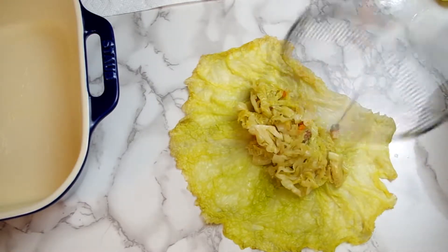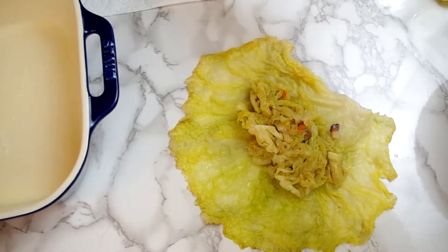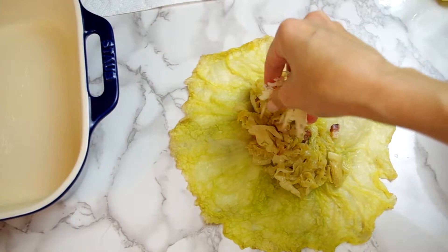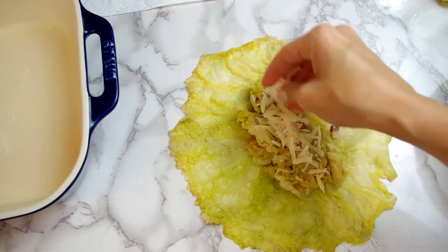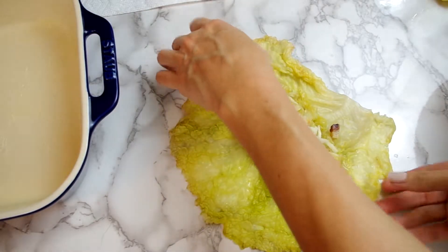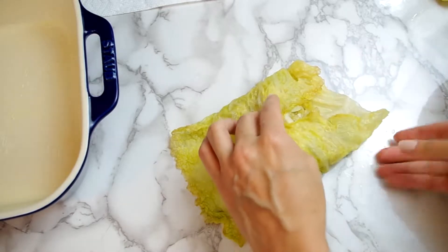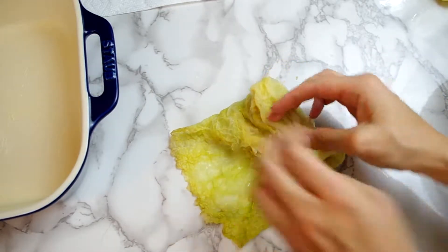I could have added more here but at the beginning I didn't know how far the stuffing could go. Then sprinkle a generous pinch of shredded or grated Parmesan cheese and make the roll. I like to tuck in my ends but you don't have to — in fact the original recipe says to leave the ends open. Transfer the roll to the baking dish seam side down.